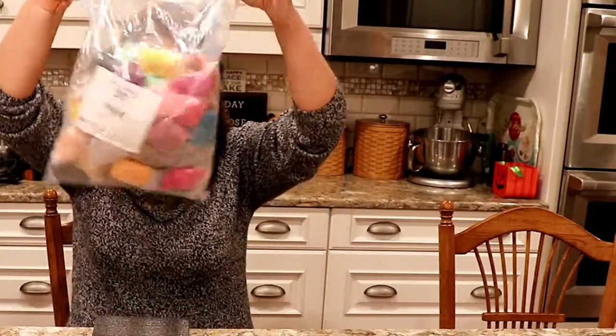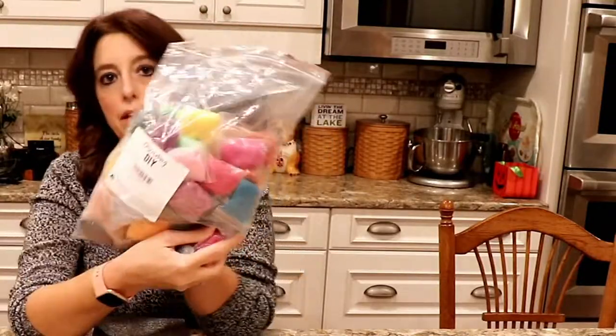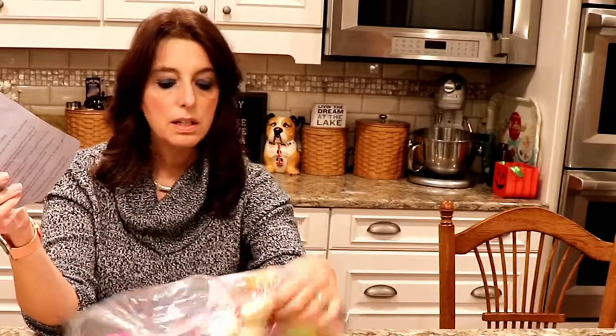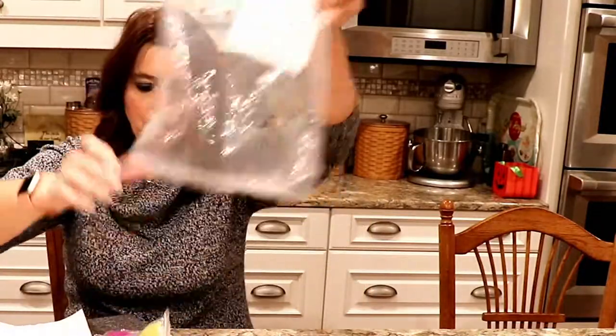I picked up all of this roving — there are 60 colors in here, 100% medium wool roving, with 3 grams in each little package. It's by Discovering DIY. As you can see from the fox, a little goes a long way, and when you spread it out it's a good bit of roving. I've got 60 different colors to practice with, and it was under $17 for all of that roving.